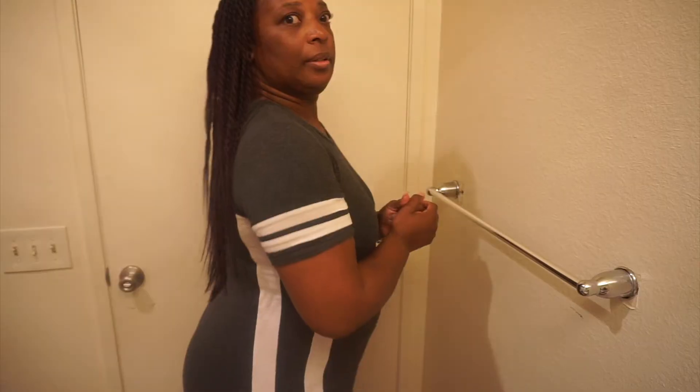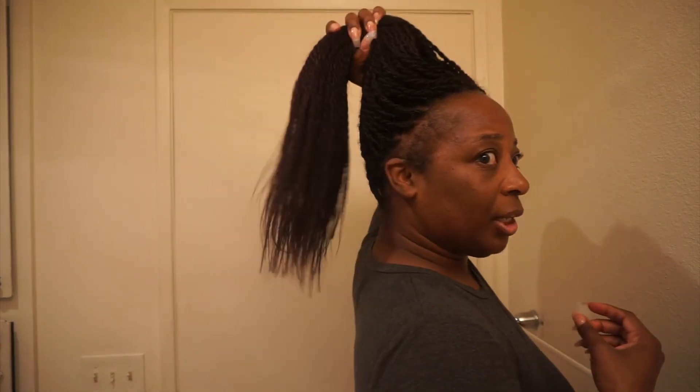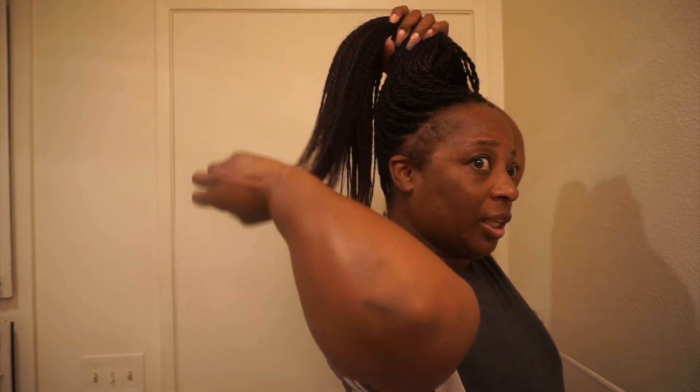I used two and a half packs of hair. What I did was cut the hair in half and then stretched it — look how long it is. One thing about me, I don't like my braids to all be one length. I feel like as they go up, I want them to layer up, so when I do my ponytail they kind of fall natural, because the hair is not all one length. I just prefer that.